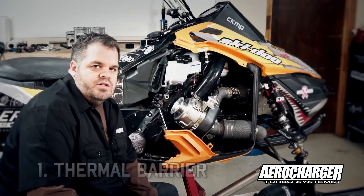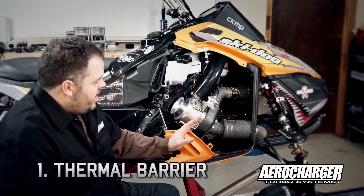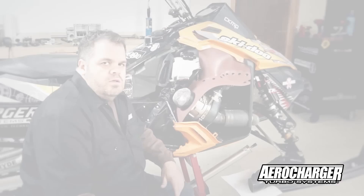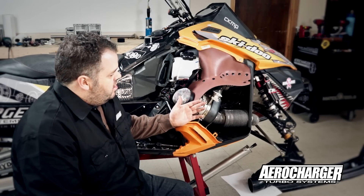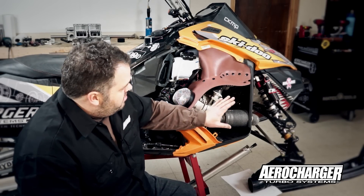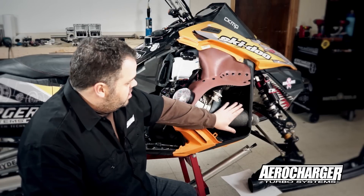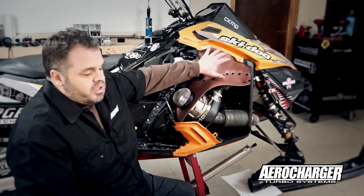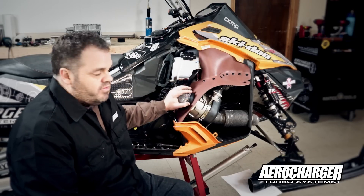The first thing we'd like to do is compartmentalize the heat from the turbo versus the compressor side. With the thermal barrier installed you can really see how we've made this into two compartments. We maintain all the pipe heat and turbine heat here, and it stays in this compartment. We've then got a compartment up here for the intake of the turbo.